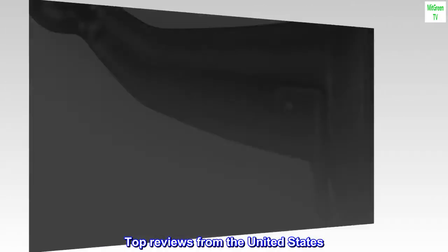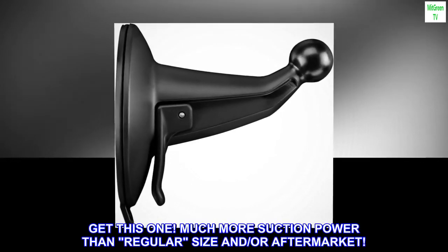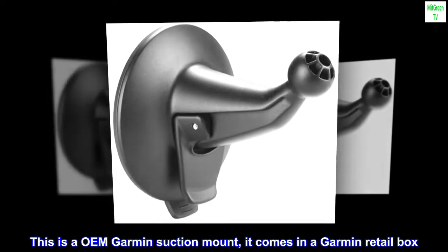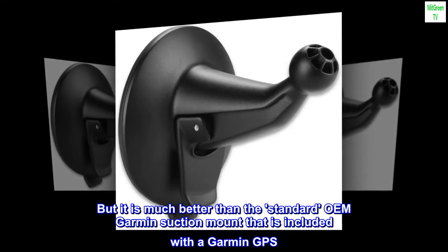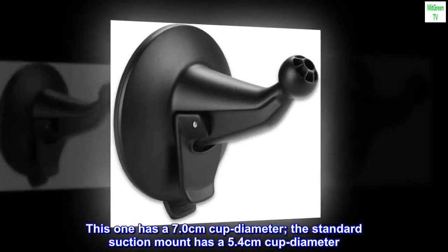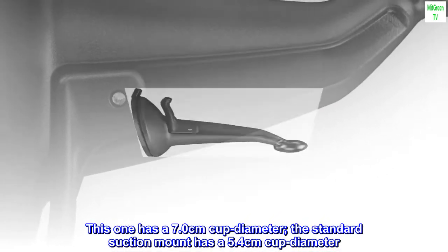Top reviews from the United States. Get this one — much more suction power than regular size or aftermarket. This is an OEM Garmin suction mount; it comes in a Garmin retail box. But it is much better than the standard OEM Garmin suction mount included with a Garmin GPS. This one has a 7.0 cm cup diameter; the standard suction mount has a 5.4 cm cup diameter.